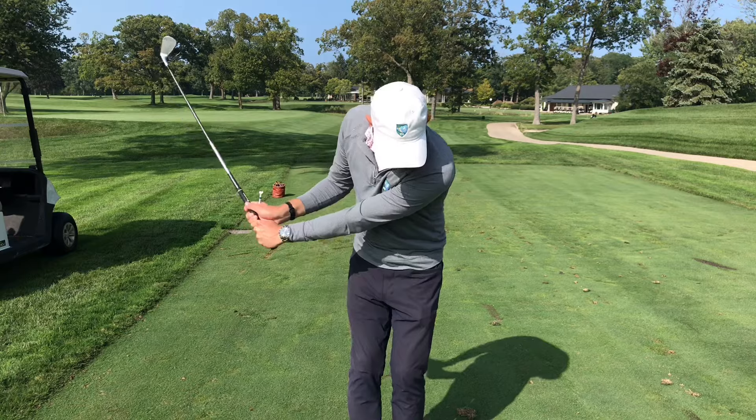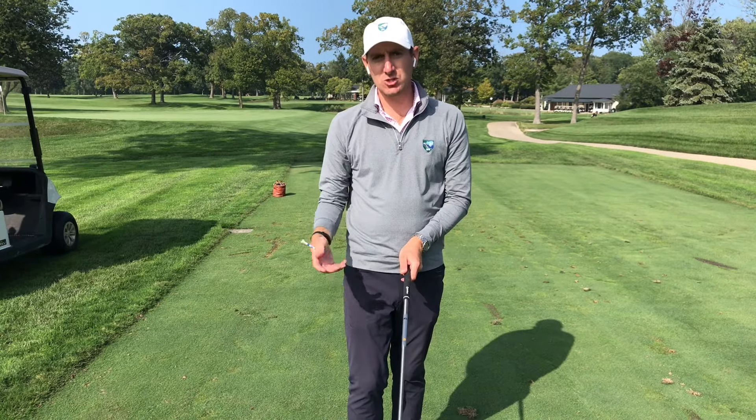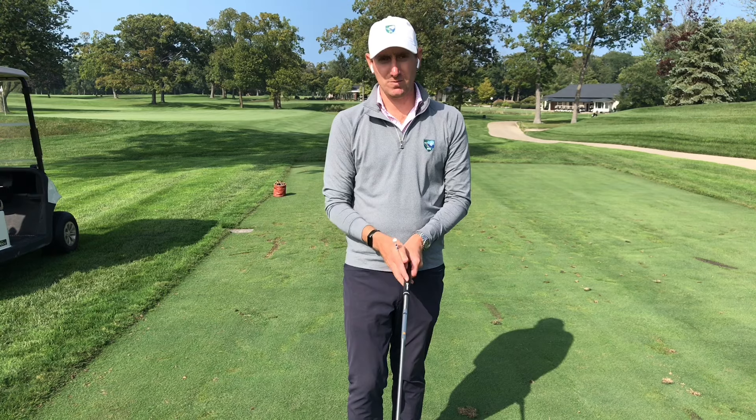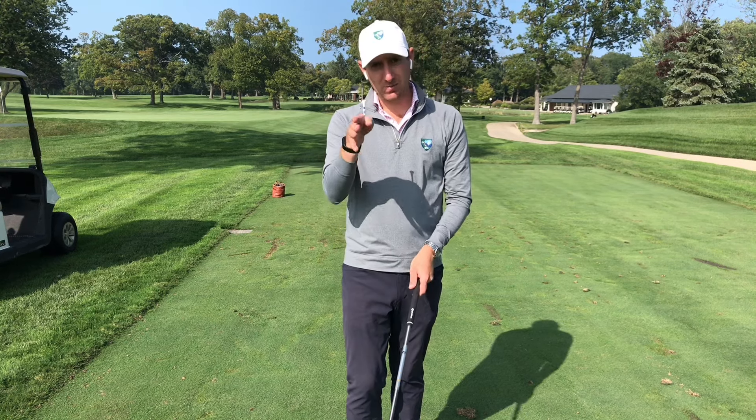You can hit balls with it. You don't just want to assume that your grip is the way you want it or the way someone told you to put it — use something that you can actually see is correct.